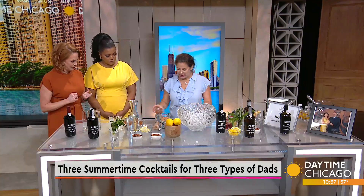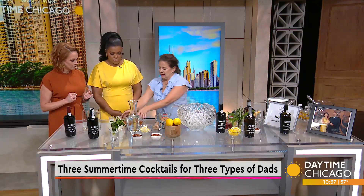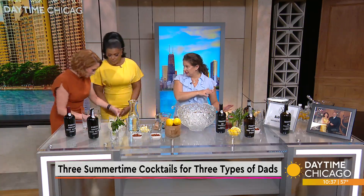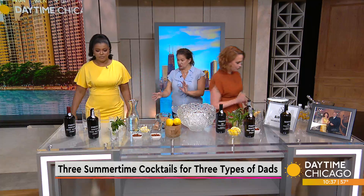Today we're going to make three different cocktails for our three different types of dads. Amy, since you're drier, I'm going to put you on the dry side of the cocktail. Tanya, you're on the sweeter side.